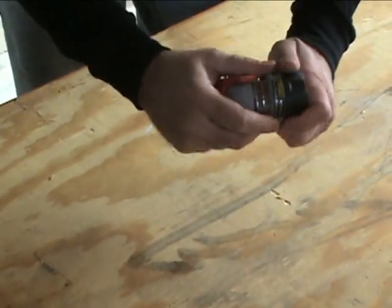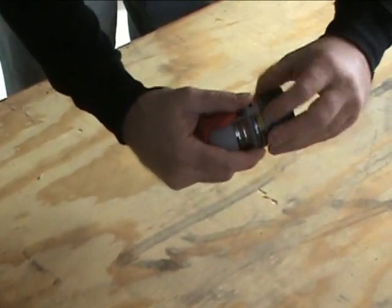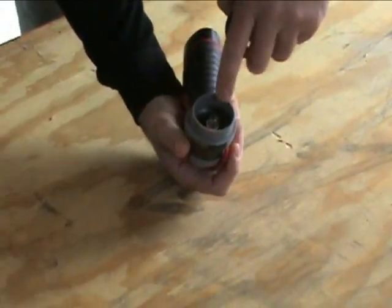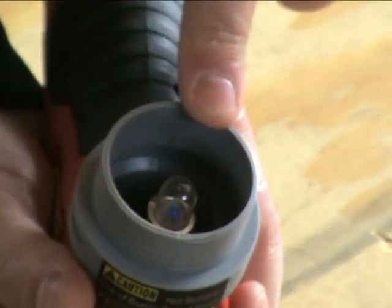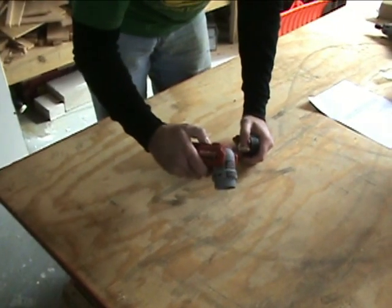Changing the bulb is obviously very easy on these, like any other flashlight. You just unscrew it, the bulb pops out, and you can pop your new one right in there. So that's an overview of the Milwaukee M12 flashlight.